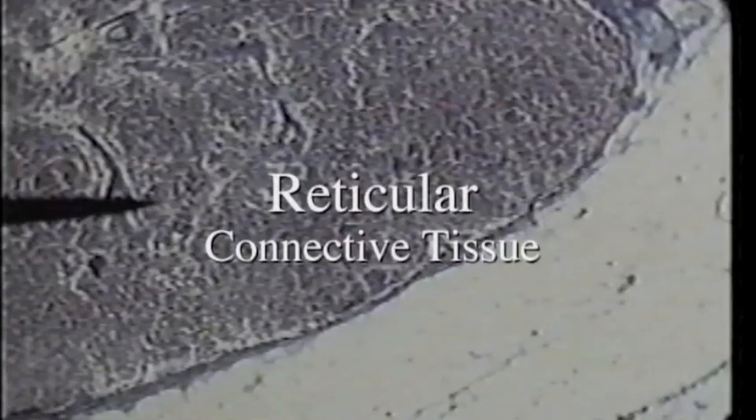Here on low power we see a slide of the lymph node. The lymph node's framework is made up of reticular connective tissue. Not a whole lot is visible here. Up toward the top you get a sense of some bluish purple fibers. We'll go to high power where we can see the fibers and the cells more clearly next.